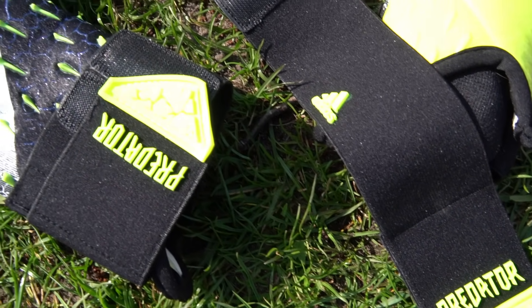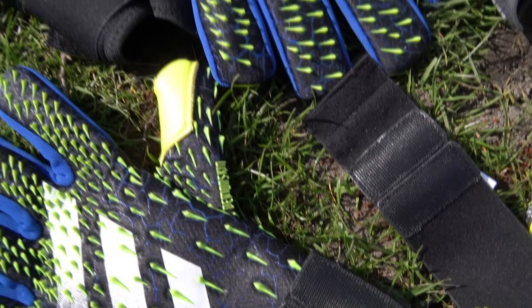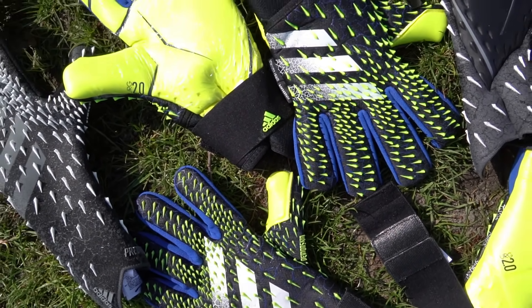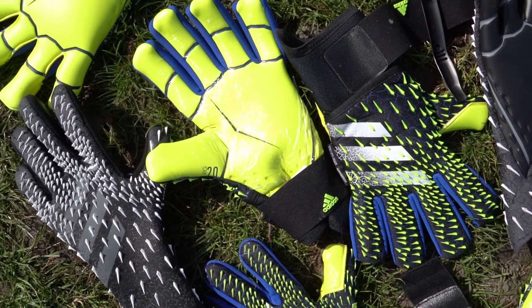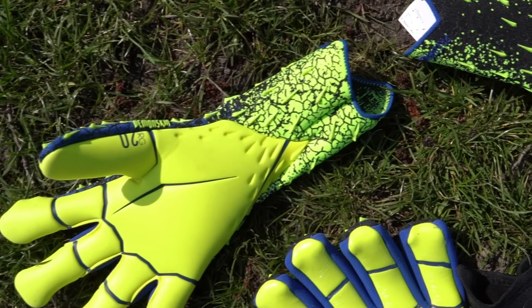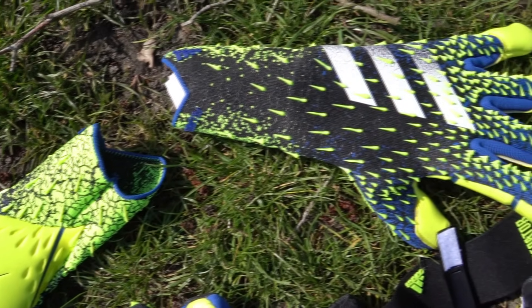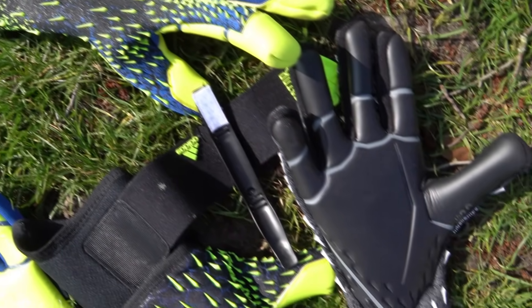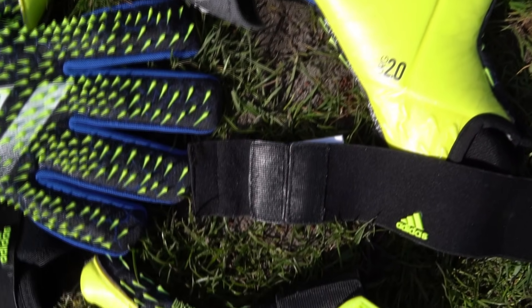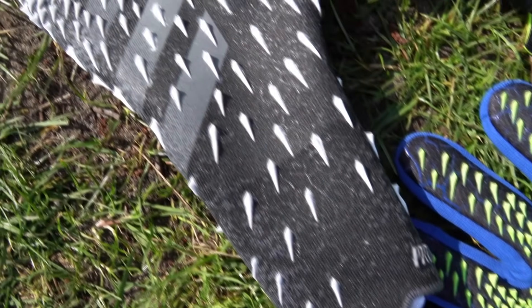What's up keepers — soccer's back, which means brand new goalkeeper gloves. Adidas is up first with the whole new Adidas Freak line. Here's a look at the new Predator models, and they have made a ton of changes. We're going to cover all of them, starting with the competition model that has a removable wrist strap all the way up to the ultimate Predator Pro.